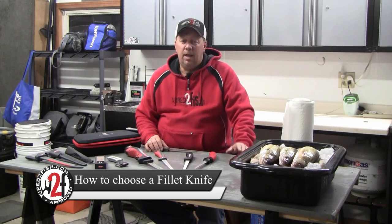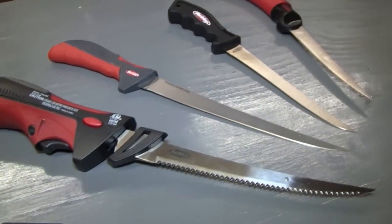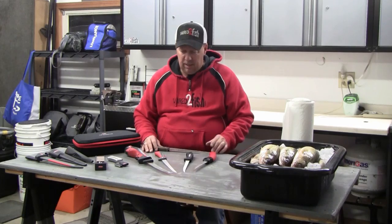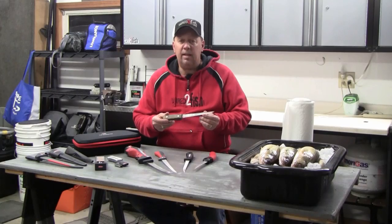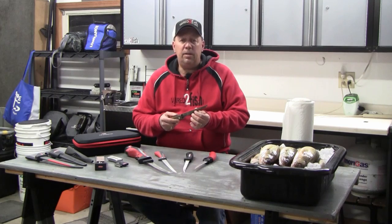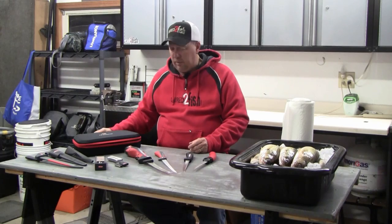When it comes to filleting fish, having the right tool can make your job a lot easier. There are a lot of fillet knives out there that any fisherman can use to fillet a variety of fish. As a matter of fact, this old fillet knife here used to be my father's. This knife is at least 50 years old. It has a great steel on it, keeps a great edge, and it's served its purpose rather well over the years. I've cleaned lots of fish with this knife.